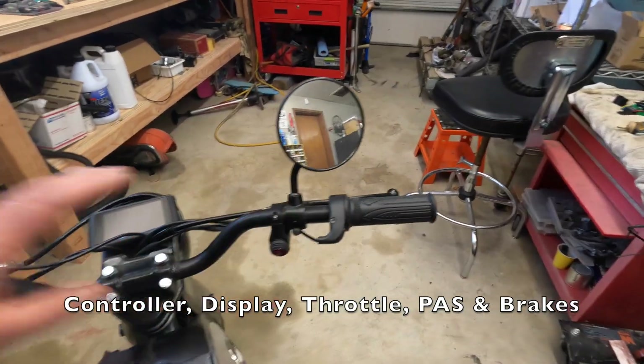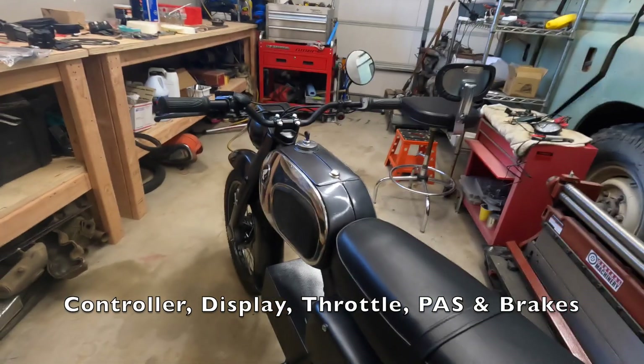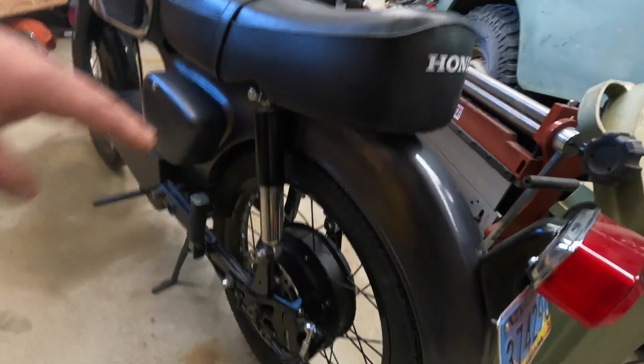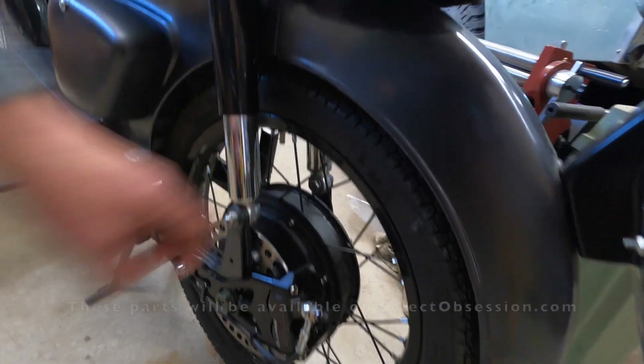It also comes with a throttle, brakes we're not going to use, and a few other parts. For brakes, I've made a big improvement on this bike over the blue bike — this bike has motorcycle brakes.